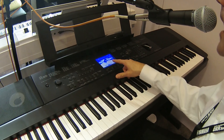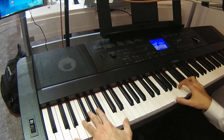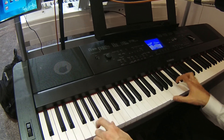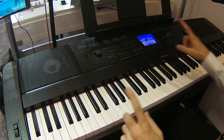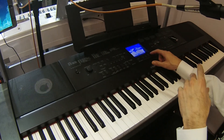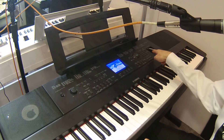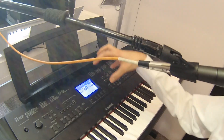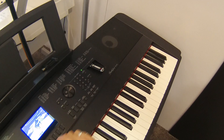Aside from that, we have a Pop Grand, which is great — real punchy. One thing I really like is we kept the ability to go in and record a stereo wave file directly to a thumb drive in Piano Room, so if you have an idea you can just go in and actually record it.